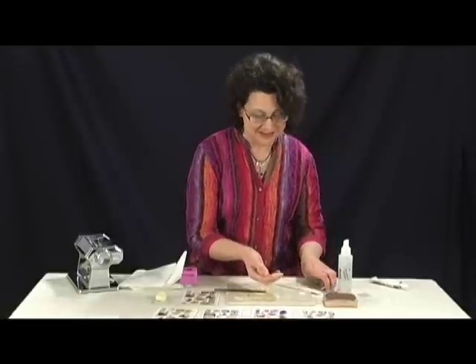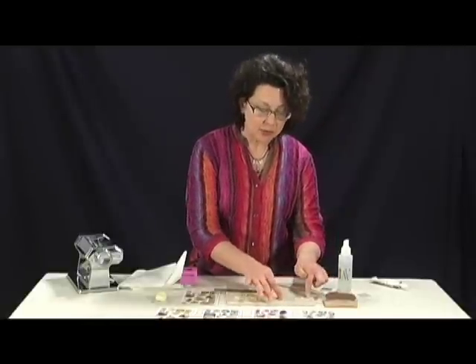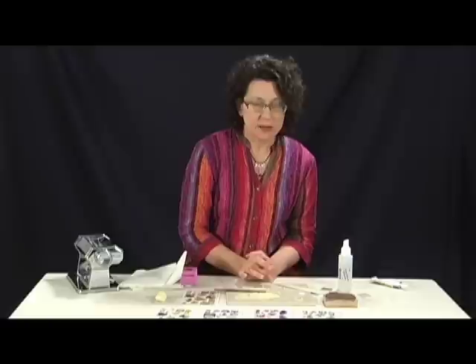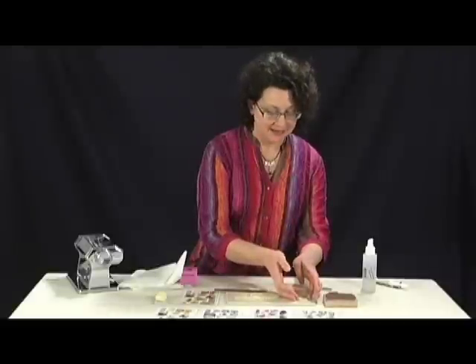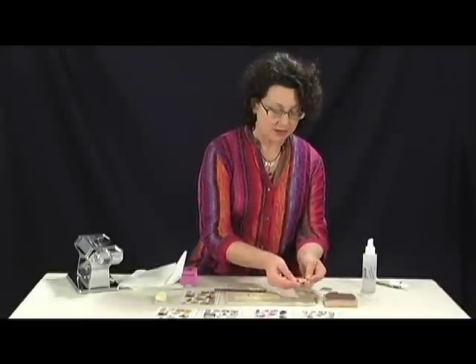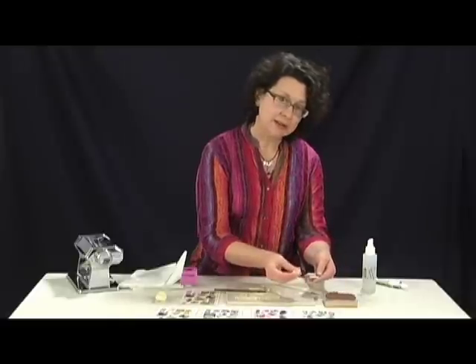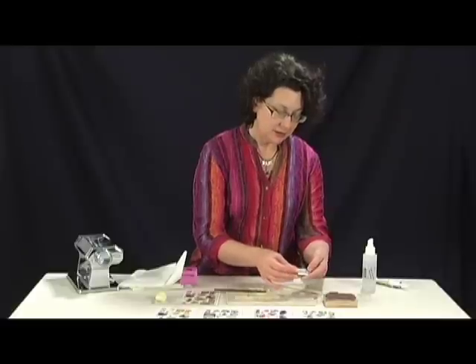So now it's ready to bake. I bake it right on this tile that I'm working on — I put it in a toaster oven, though you can also use a conventional oven — and I bake it according to the clay manufacturer's directions on their packaging. Once it's baked, it's nice and hard. You don't really need to put anything over the top because the baking sets the inks and it's all ready to go.